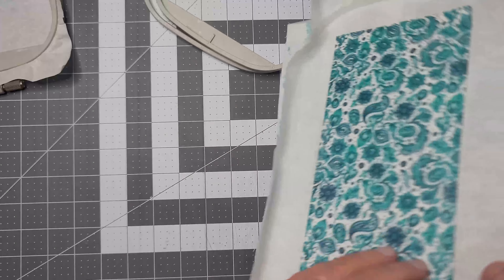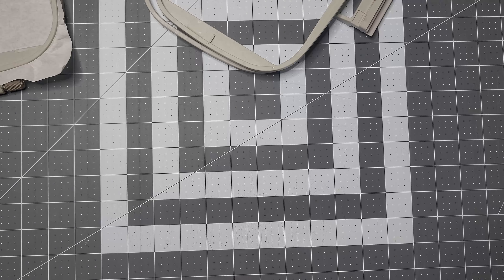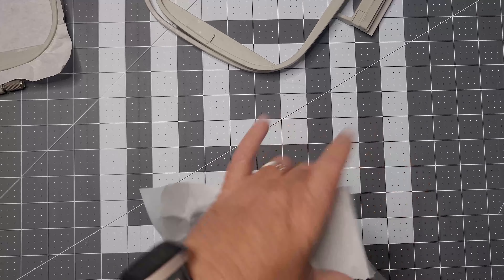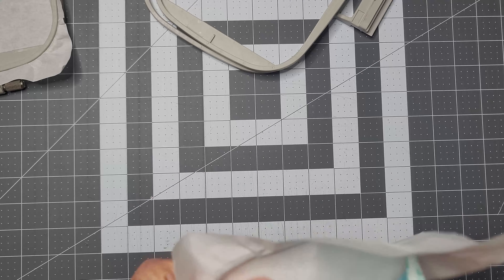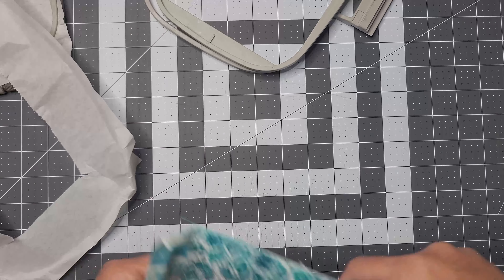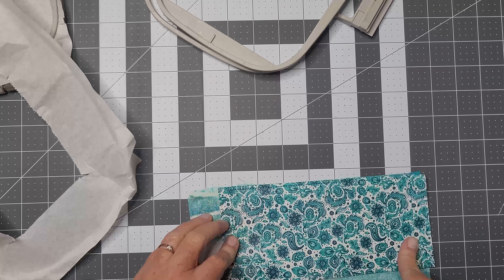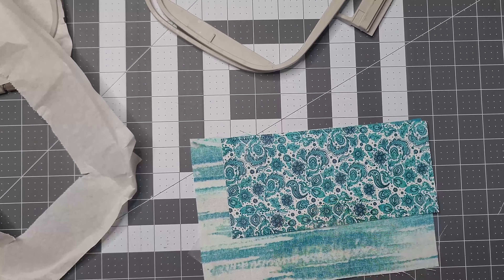Now I'm going to prep it for the next step. You just want to remove your stabilizer from it. Don't trim or anything just yet — you want to wait until it's on your bag, and then when you trim your bag it'll be good to go. I'm just removing the stabilizer and I'll leave it as is so when I put it on my bag I can line up my lines and everything will be good to go.